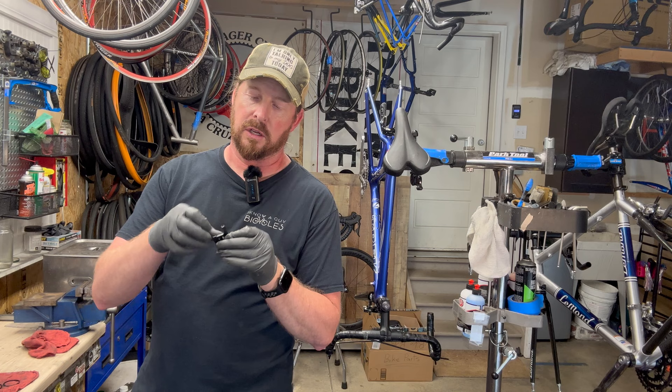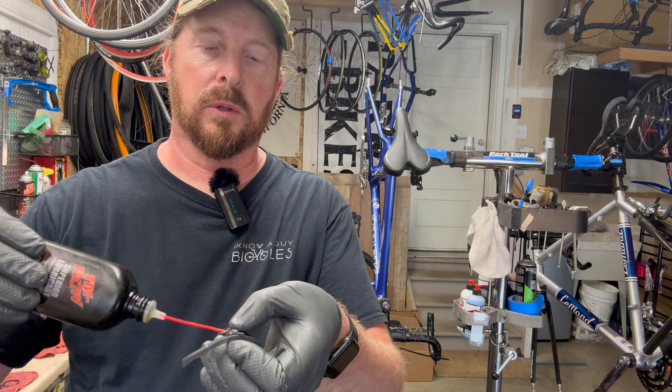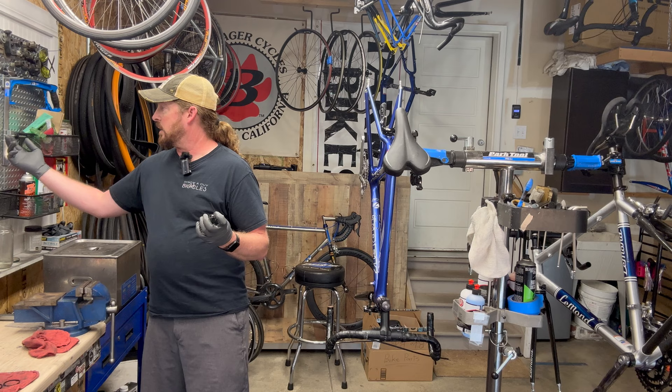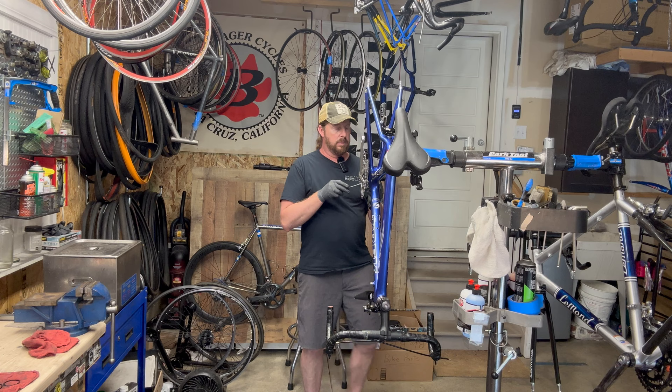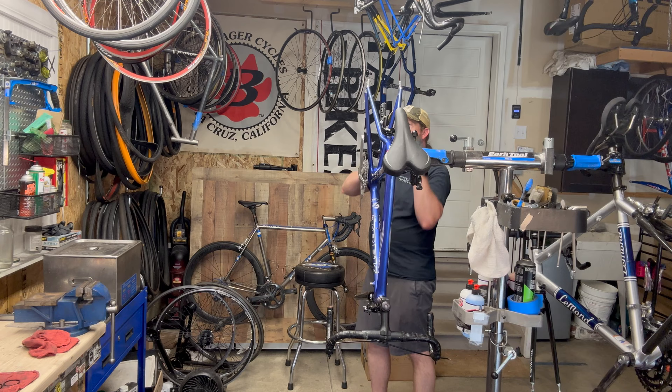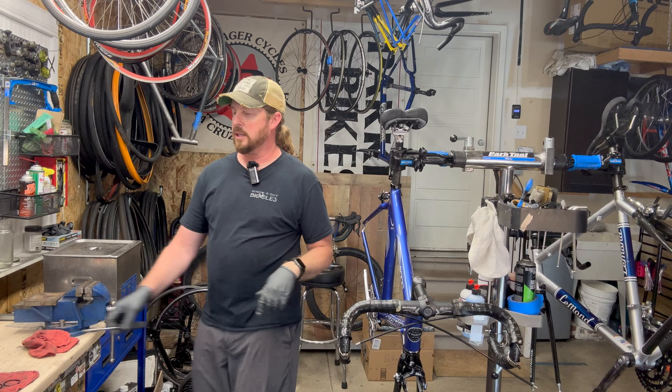I need to put the cable guide back on — it basically screws in there. I like to put a little grease on those cable tracks since the cable runs against them. I also grease the threads of the screw that goes into the bottom bracket shell, because water hits everything underneath the bike. Any kind of added protection and performance enhancement helps you ride like the wind.